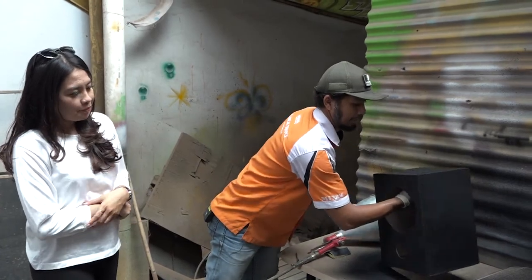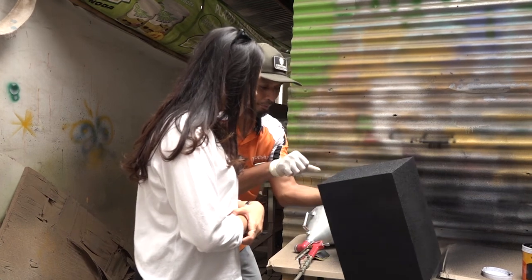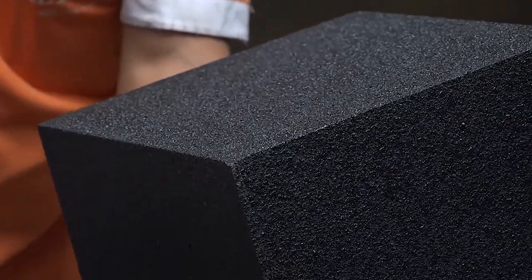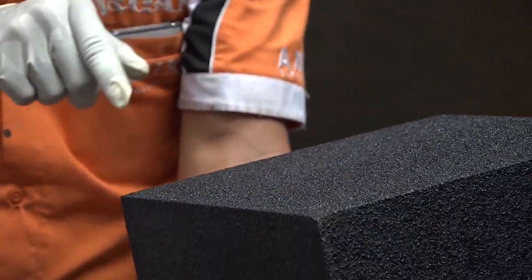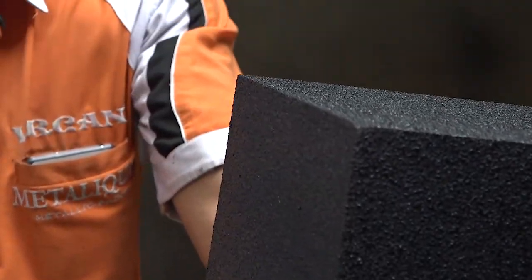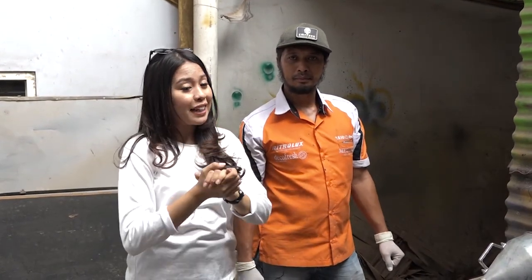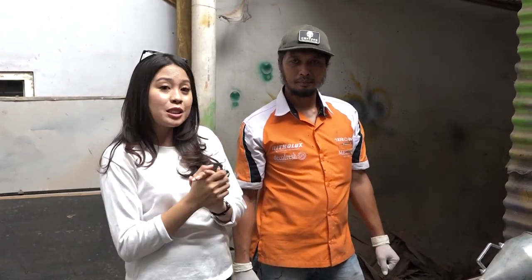Siap. Ini yang dimaksud dengan teksturnya pak. Soalnya medianya kan bertekstur. Jadi kayak lebih kasar-kasar gitu ya pak? Soalnya di dalam chain-nya sudah ada kandungan pasir. Masih kan bertekstur.